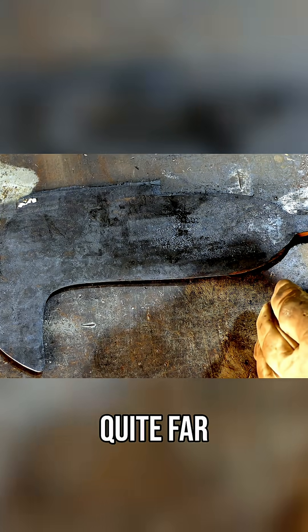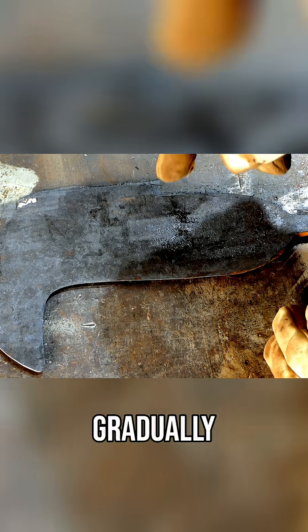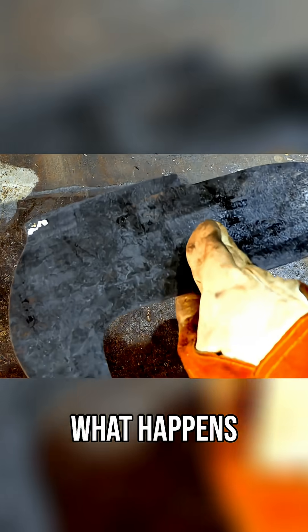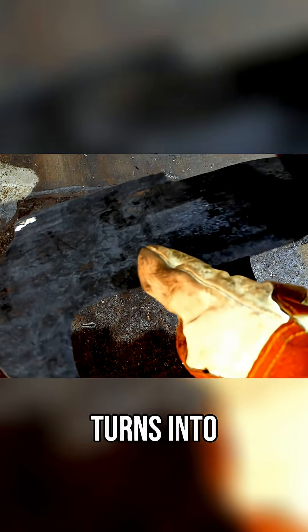I actually had the laser quite far away to start with and I gradually moved it closer, so I'm not attacking the metal too aggressively. You can see what happens is the rust actually turns into a different oxide.